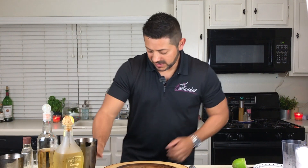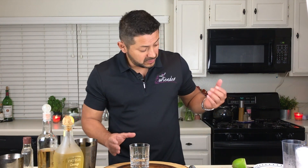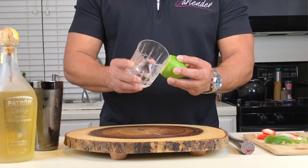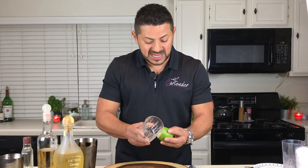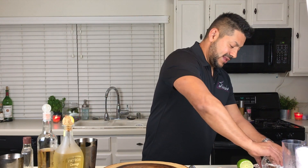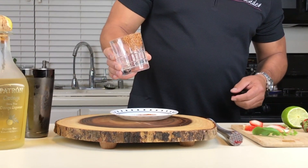All right, let's start building the presentation on our cocktail. So on one of those nice glasses, let's go for a nice heavy rim — only on one side of your glass. And then let's cover it with tajín.